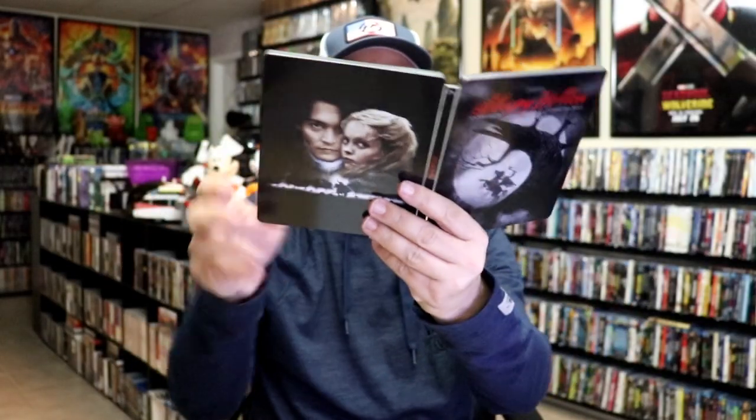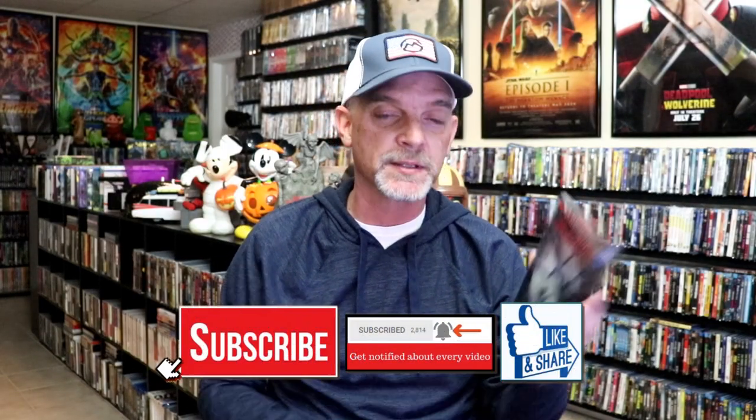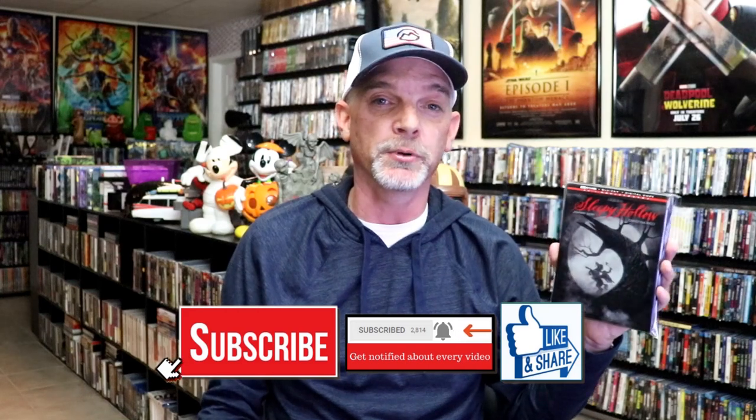Overall, I think this is a really nice looking Steelbook. I'm very happy that I was able to add this Steelbook to the collection. I really do enjoy Sleepy Hollow — it's one of my favorite Tim Burton films. I really love the story and the performances, and it's very nice to have this one on a Steelbook.